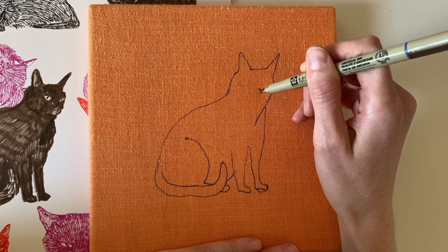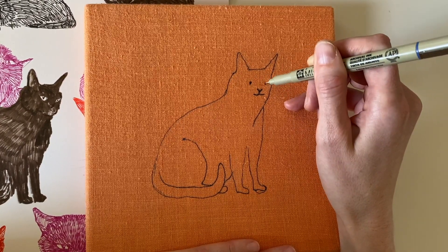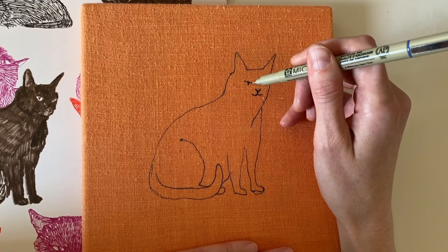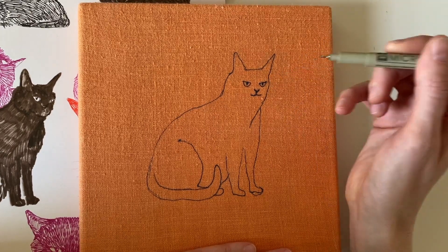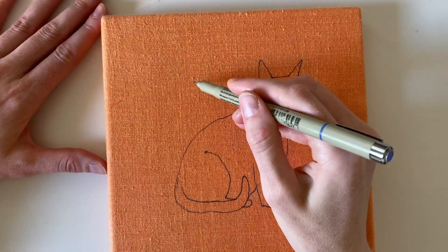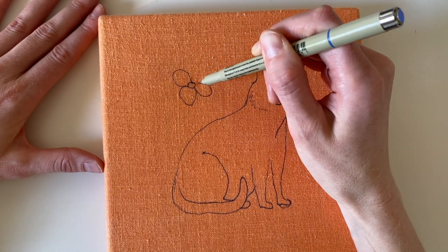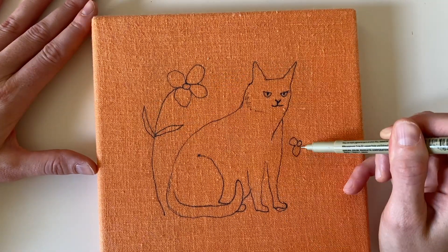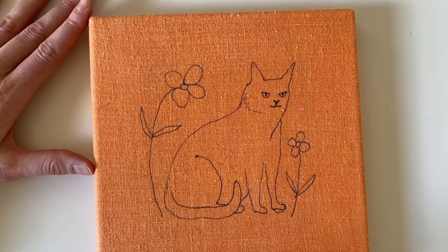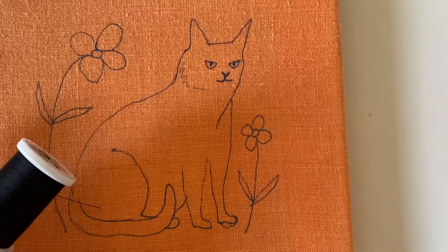This isn't going to be a crazy detailed project. I did draw out a nose and a mouth but I don't think they're going to stand out too much because everything's going to be beaded in black and turn into a bit of a black blob with two green eyes. I also decided to add a couple flowers. I'll be using a beading needle as well as some plain black sewing thread.